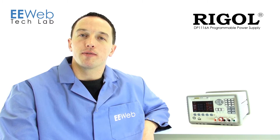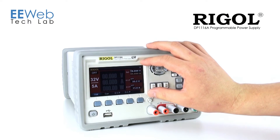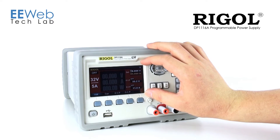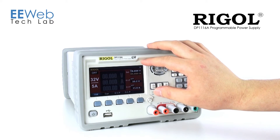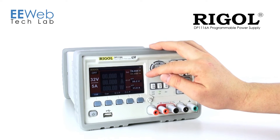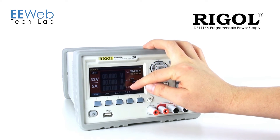Regal used a fresh take on the user interface. The first thing I noticed when I pulled this power supply out of the box is that rather than using an alphanumeric screen, Regal used an LCD screen. That lets them put a lot more information on the screen. You always have all of your parameters displayed, so you can see your voltage, your current, and you can actually see your power as well.